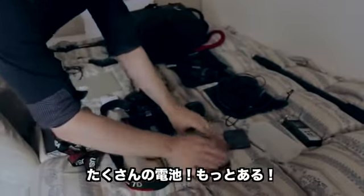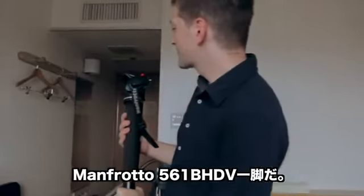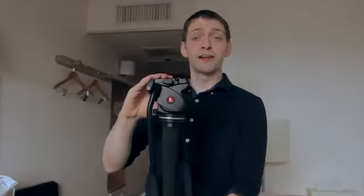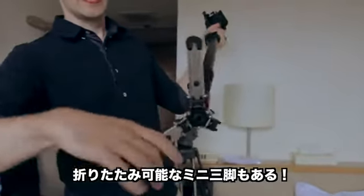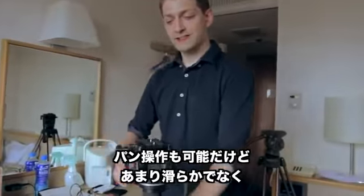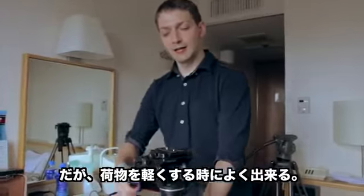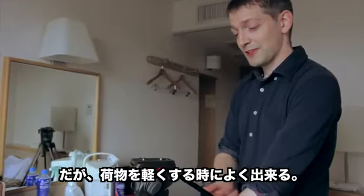Lots of batteries — we actually have more than this. This I love: the Manfrotto 561 BHDV monopod. You can see right away it has what's pretty much a tripod head, and it also has these really neat feet. You can pan somewhat, though you can't really pan that smoothly — it's not a tripod replacement. But in a pinch, when you just need to pack light, you can really do some good stuff with this.